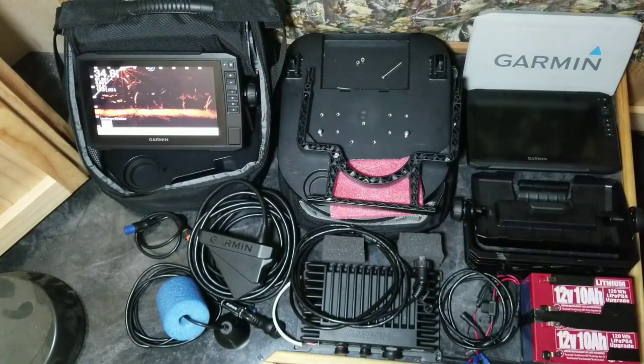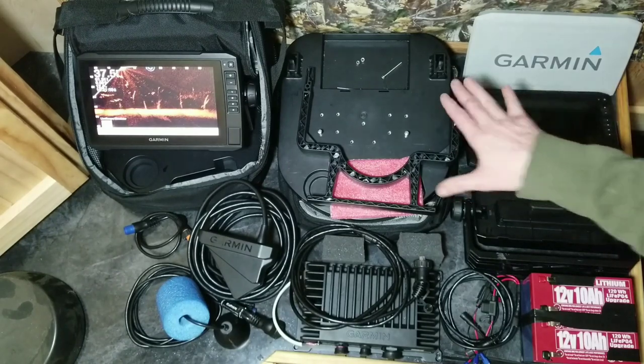This is what the 9-inch unit will look like all put together. I'm going to go ahead and take that one out of here and make a little room so I can show you how to put your own together.